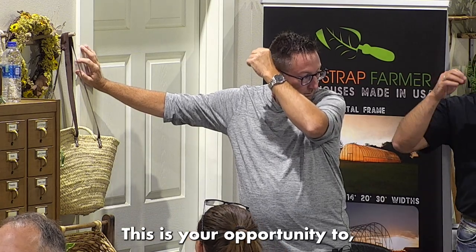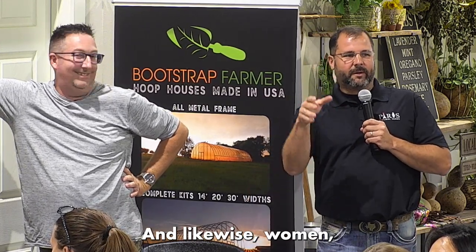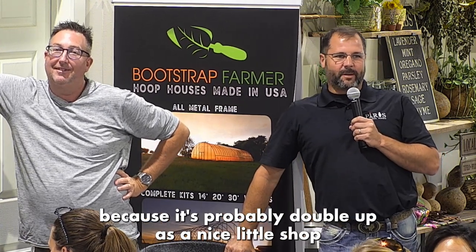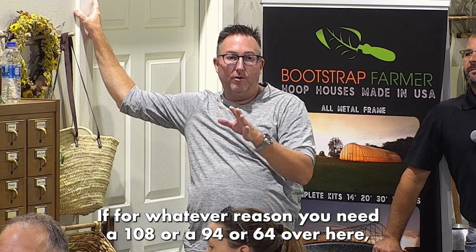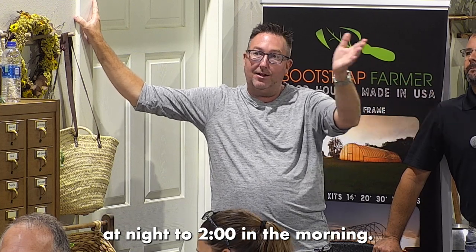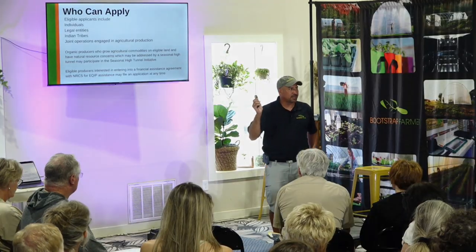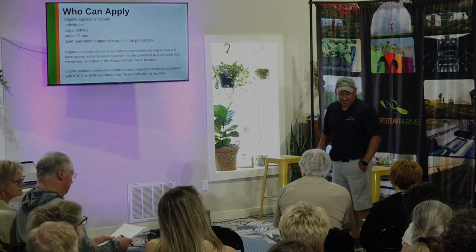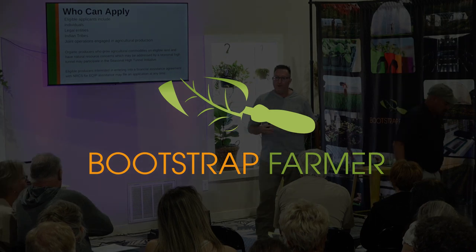Now is your opportunity to add an extra 10 or 20 feet — remember, you'll end up sharing it. It might double as a nice little shop in the wintertime. On the website we list sizes in 20-foot increments, but we can do custom lengths like 108, 94, or 64 feet. Most of our shopping is done by folks anywhere from 10 o'clock at night to two in the morning — but you have the ability to truly make this your own, with custom sizing and the discounts through the worksheet. On the NRCS grant, we have a ton of resources, so I'll go over everything I wish I would have covered.